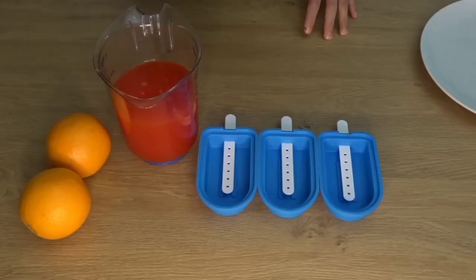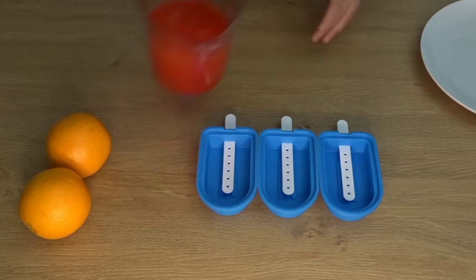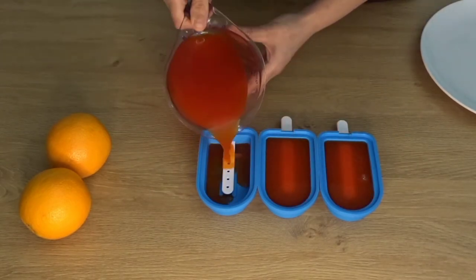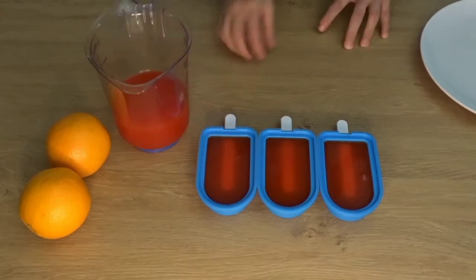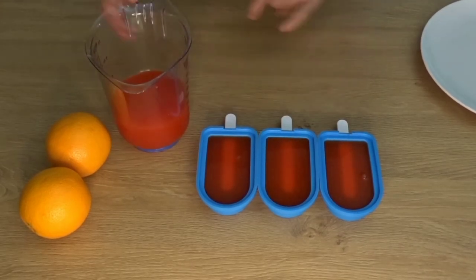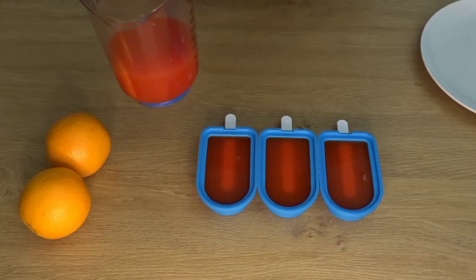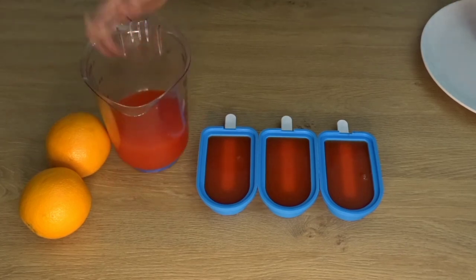Everything is ready. Let's put it in the mold. I have filled 3 molds and there are almost 3 left, so you will make about 6 medium size popsicles. Let's cover them.